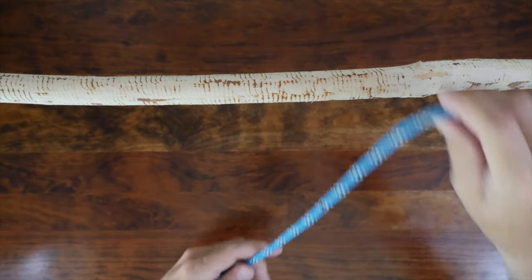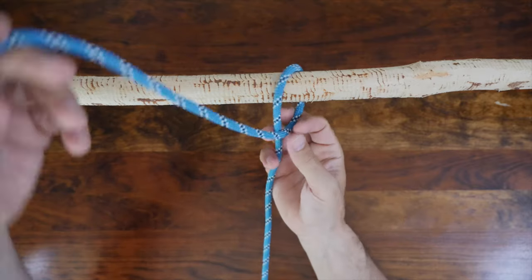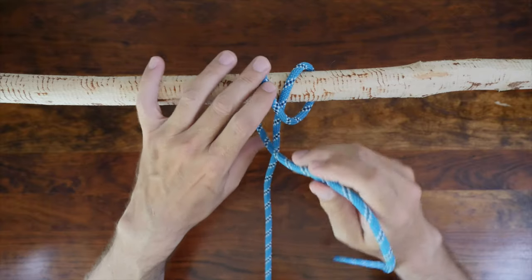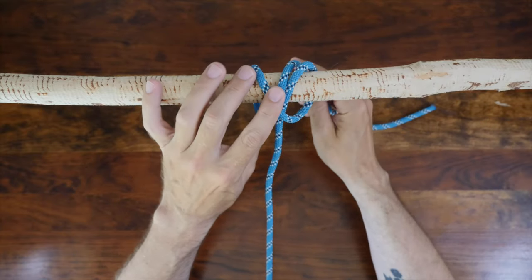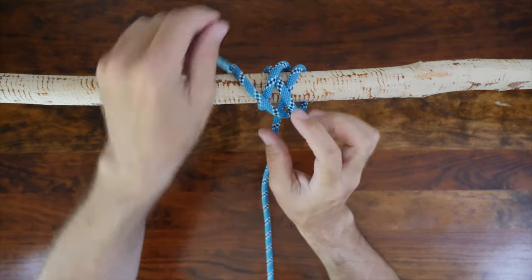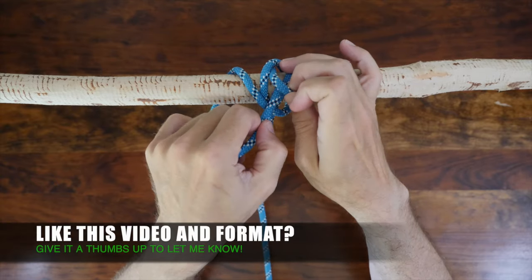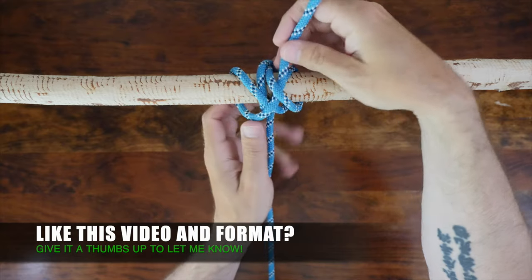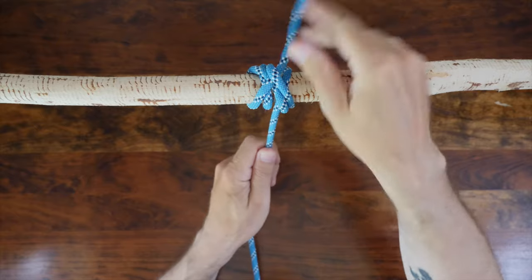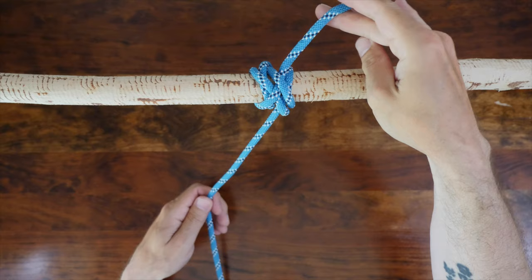The boom hitch was originally described as the decorative hitch in the Ashley Book of Knots, but it's now called the boom hitch. It's an attractive hitch knot that's a strong and secure method of attaching a rope to a fixed object like a post or a sail boom. It's also capable of withstanding a substantial load and can be easily learned. The boom hitch is easy to tie as each turn merely wraps on top of the previous turns. If you'd like to see more hitch knots, I recommend my video '20 Great Hitch Knots' — link in the description and also at the end of this video.